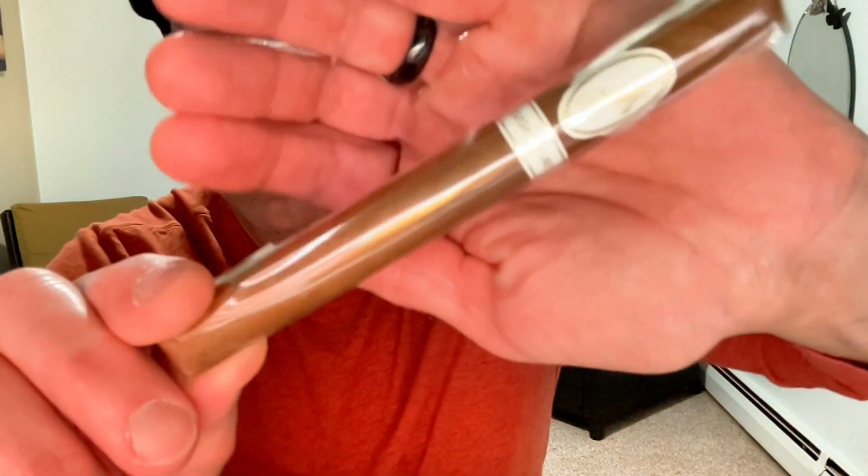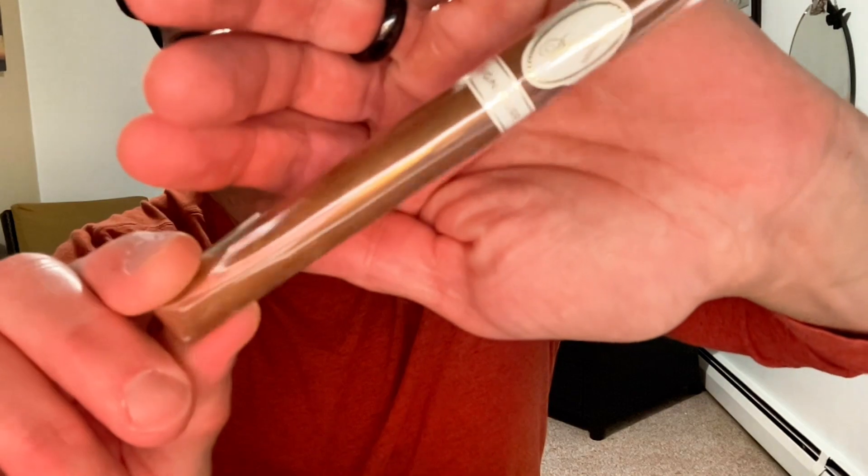Hey rookies, welcome to this edition of the Bourbon Rookie, where today I am your cigar rookie and I'm going to be presenting a tasting of Davidoff Number Two Signature Series. It's hard to see because of the cellophane.